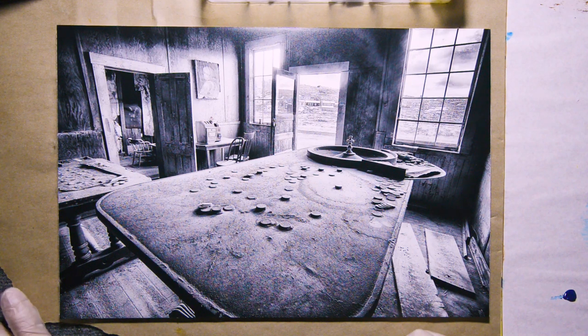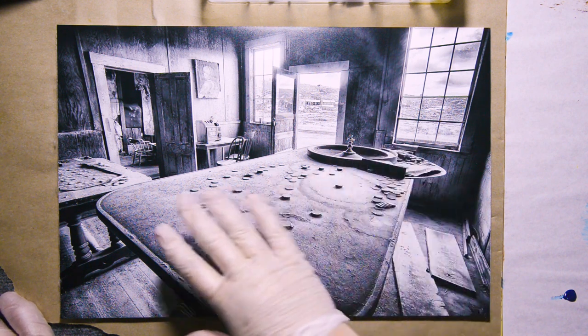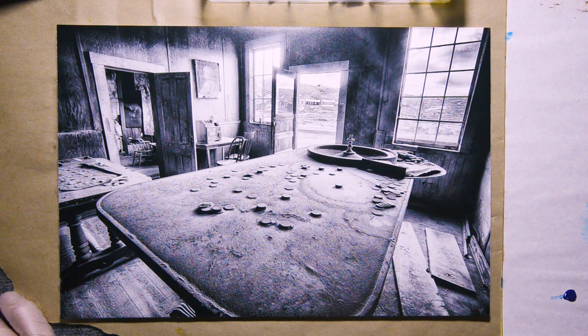Hello everyone, this is Roy Kirkhouse. This here is a shot that I took inside Sam Leon's bar in Bodie, California, which is one of the best preserved ghost towns in the country, in the USA. And I'm going to color it with my Marshall Photo Oils. So let's do this.